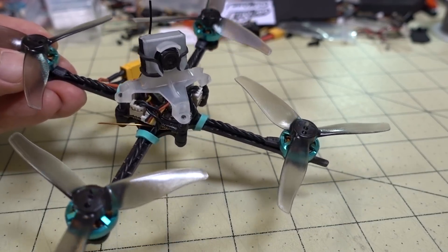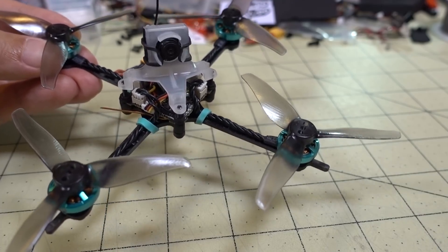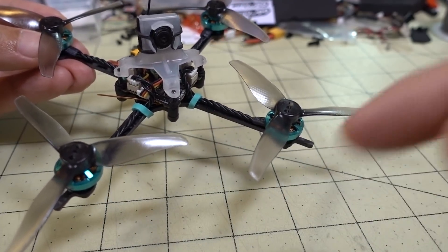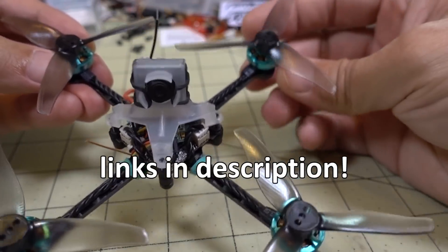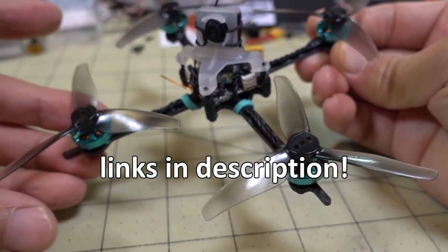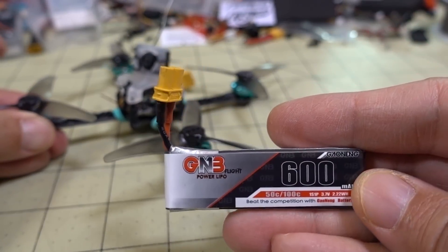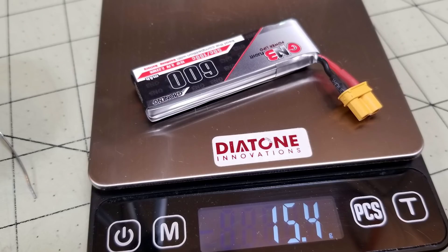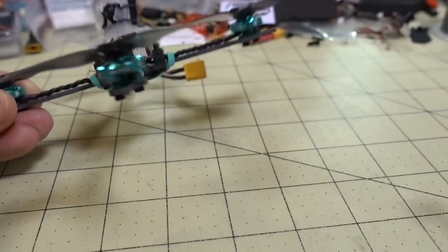In this video we're checking out the 1S Baby Tooth. This is from FPV Cycle — at least most of the parts are. I'll link all the parts I use down in the description. This is a pretty unique design for 1S, and it's going to be on these 1S 600 batteries. I also got them from FPV Cycle. They come with the XD30 already soldered on, but you can buy these with the PH2 connector and put on your own XD30s if you prefer.